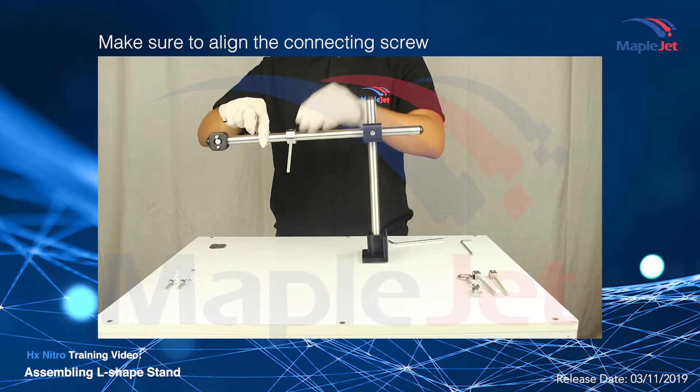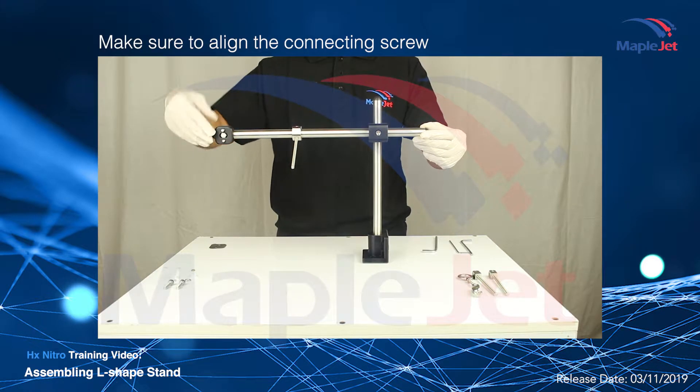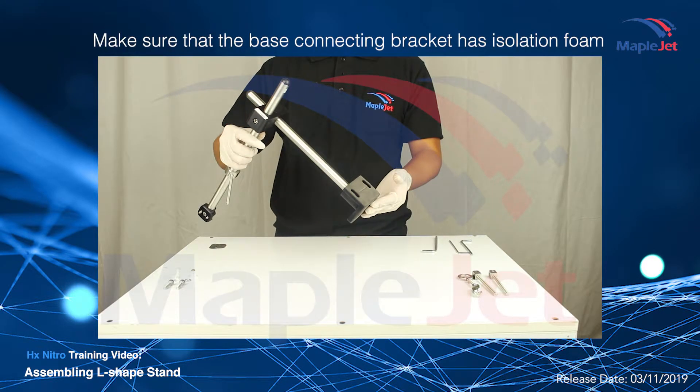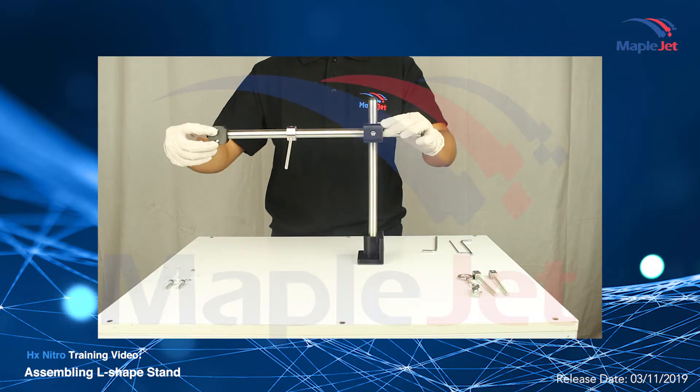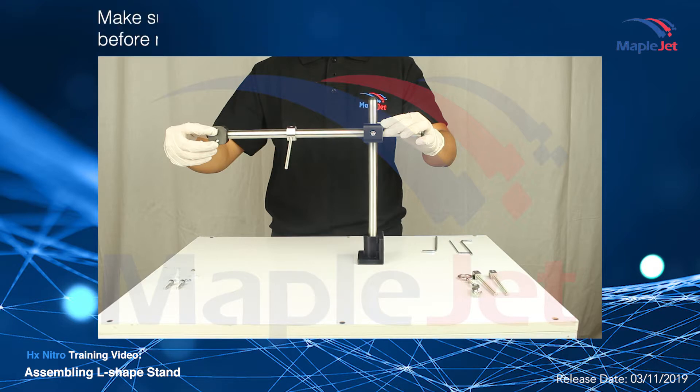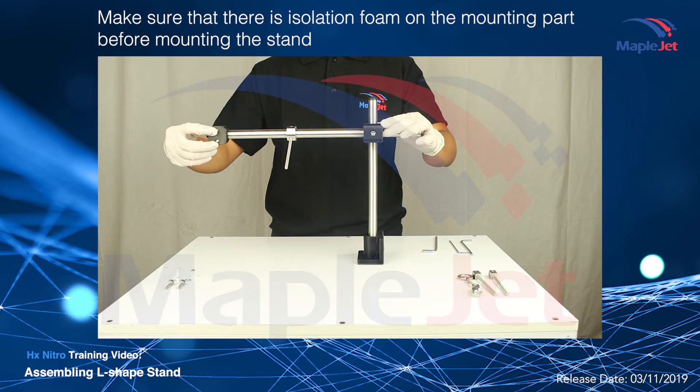Make sure that the bracket connecting to the HX Nitro printer is aligned to properly mount the controller. You can now mount the stand on the conveyor or other machines such as VFFS using the two screws. Make sure that there is isolation foam on the mounting part before mounting the stand.